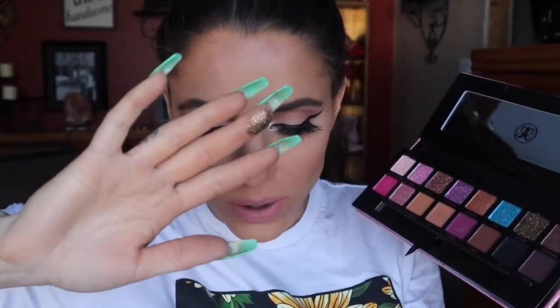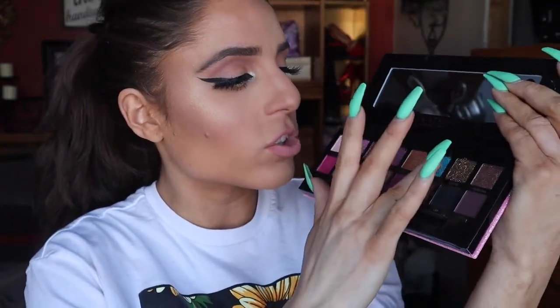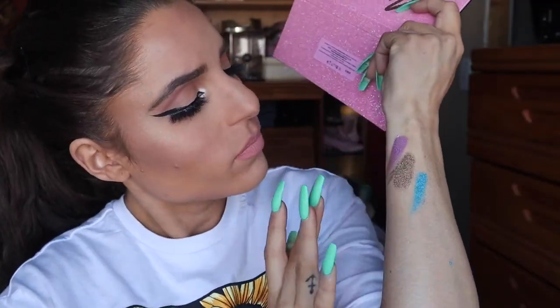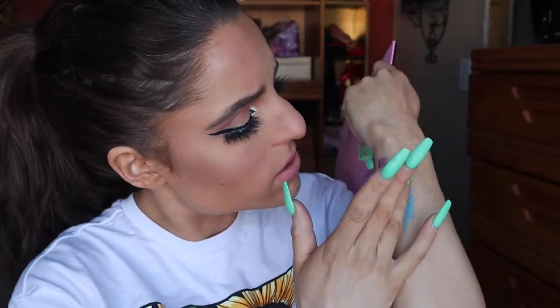Oh my gosh — I just swatched Gemini real quick. The Gemini one isn't creamy, it's kind of like a glitter topper, but it's so gorgeous. I want to swatch Leo. Oh, this one is creamy — oh my gosh, it's like this cobalt blue. I want to use that one so bad in my next tutorial. They have Cupcake, which I used today, which is like a really nice metallic purple. Gemini and Liddy are kind of like pressed glitters — Liddy is more of a copper glitter where Gemini is more gold, like an old gold.